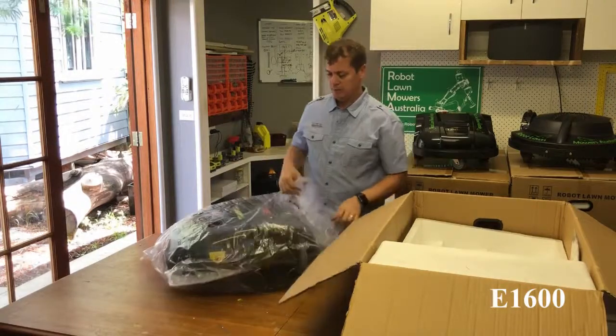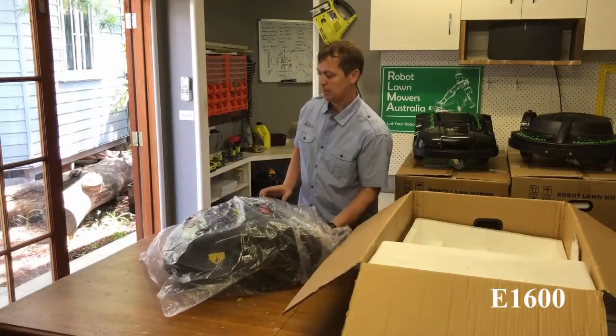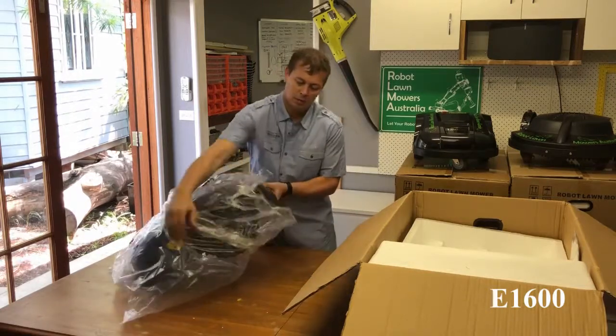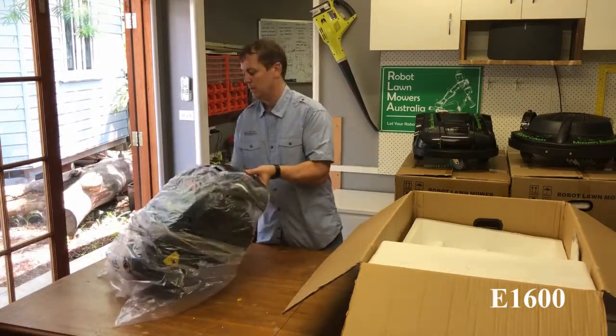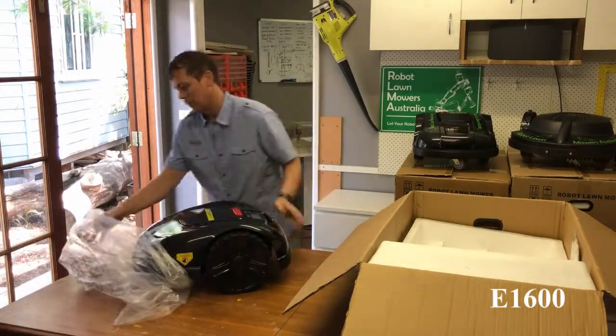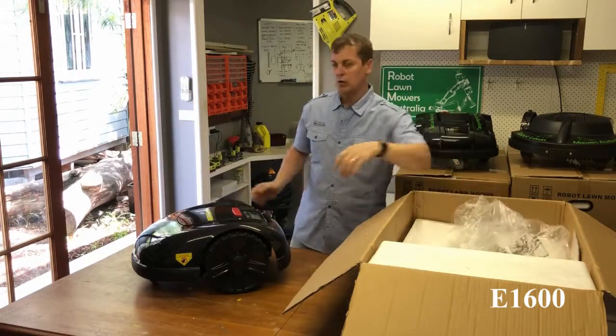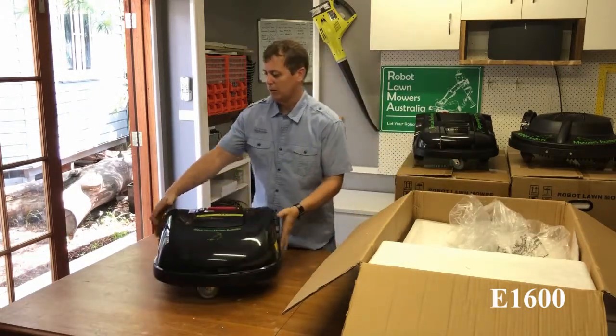And here's the mower itself. It's quite a good-looking unit, this one. I quite like it myself.